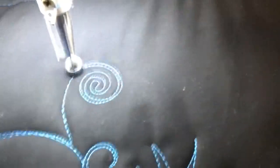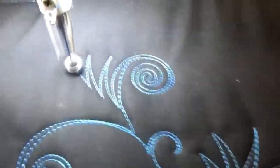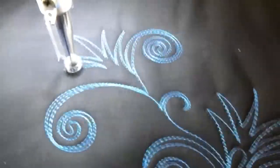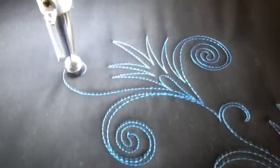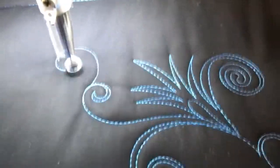All the way over, almost into the bottom. And then we're going to spike it out. All the way in. And just do those curly Qs to get you out of there.